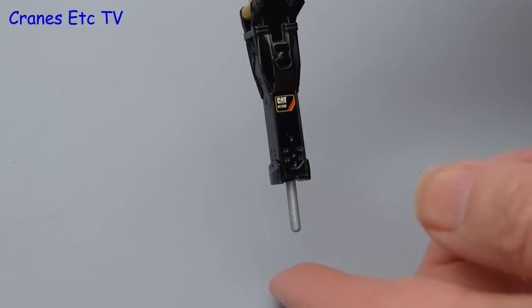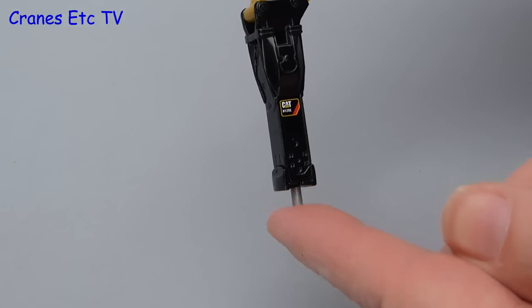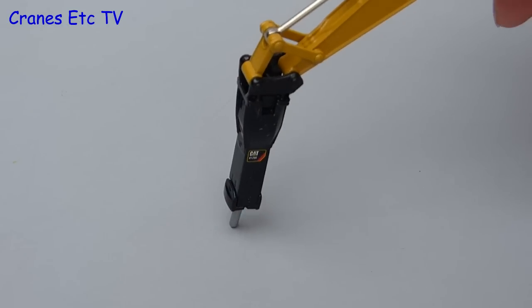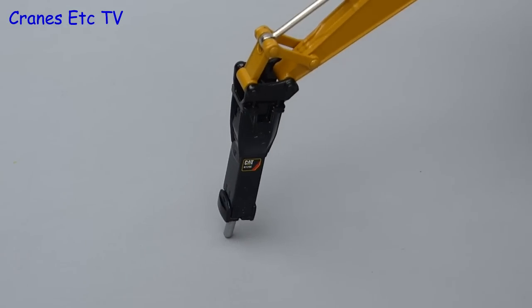The hammer has a nice little feature because the chisel is spring loaded, so if you like you can hammer away at your desktop — though why you might want to do such a thing is hard to imagine.